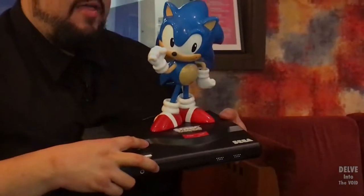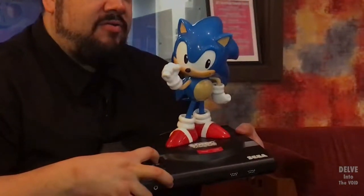Now the moment we've all been waiting for. I'm going to turn on the Sonic Mania. It makes a sound. There goes my teenage years.